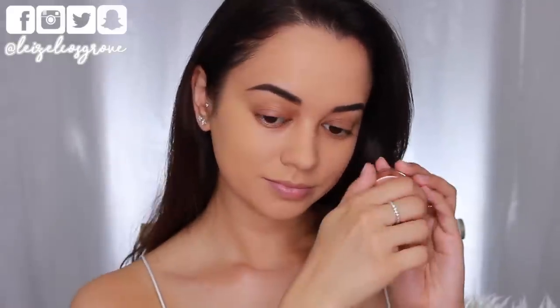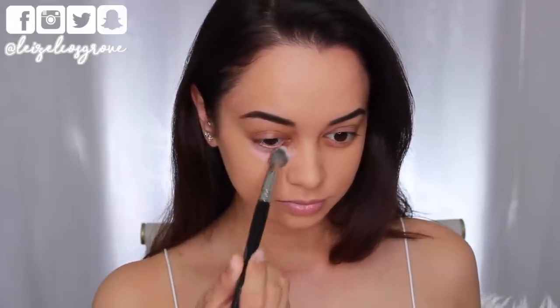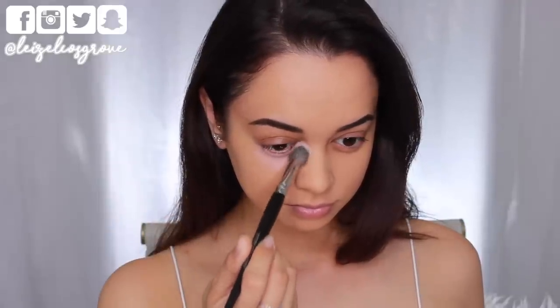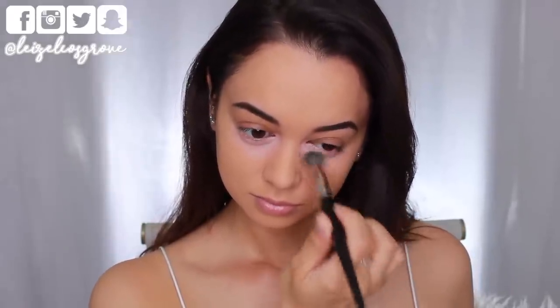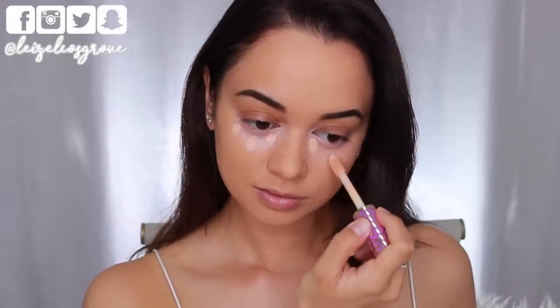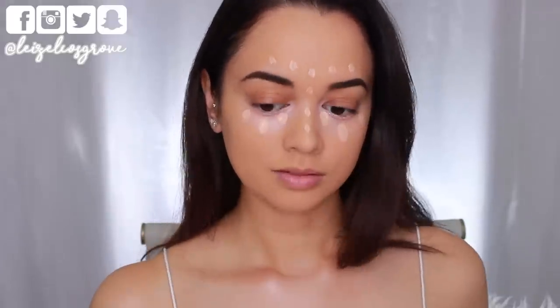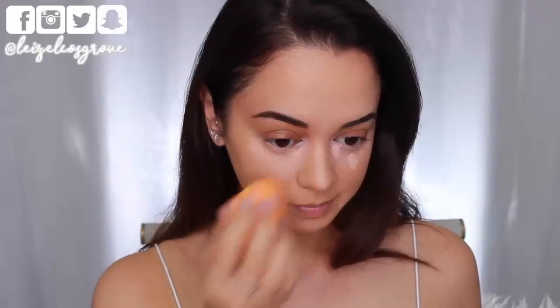Now that I'm happy with how that's looking, I'm going to go in with the Becca Shimmering Skin Perfector in Peach and apply that to my under eyes with a Models Prefer Airbrush Concealer Brush. This is really going to help brighten up the area underneath my eyes to counteract that darkness, but we need something heavy duty. So I'm going in with the Tarte Shape Tape Concealer in the shade Light Medium Honey, dotting that underneath my eyes, down the bridge of my nose and above my brows, then blending with the dampened sponge. It is super full coverage, doesn't crease up on me and is very lightweight at the same time.